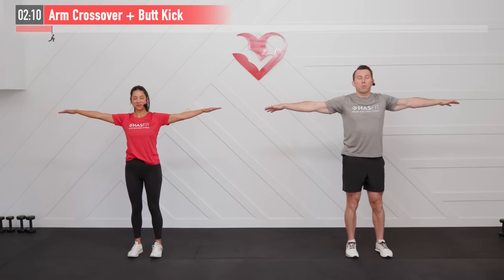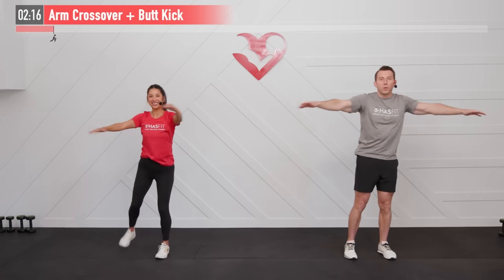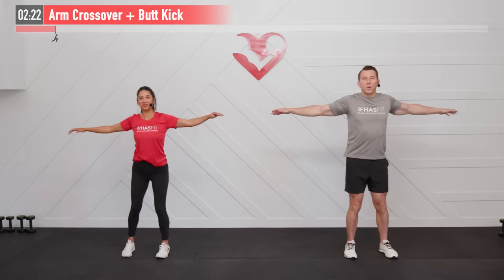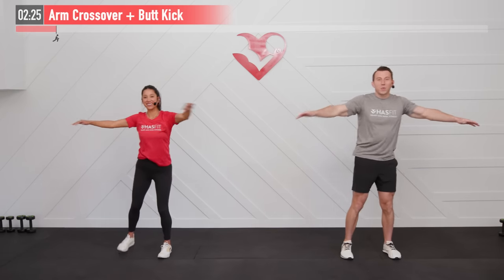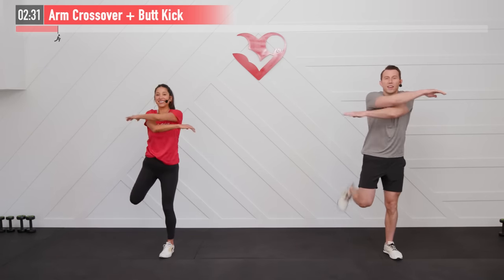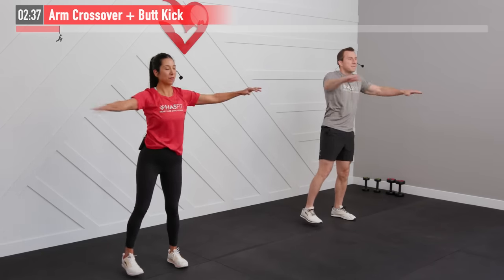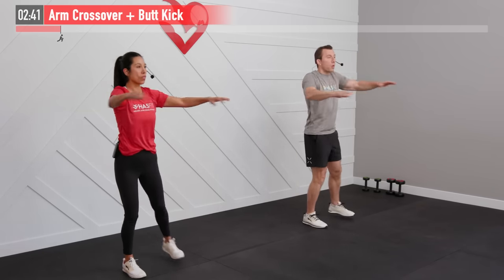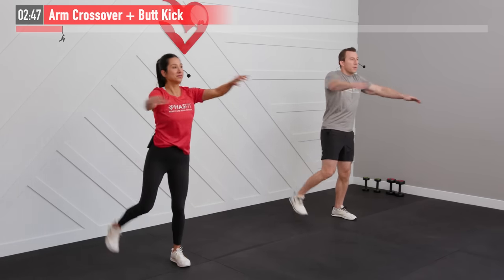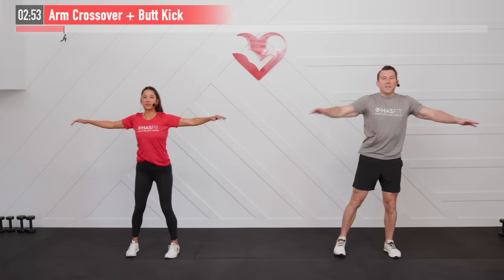Our next warm-up move is an arm crossover plus a butt kick. Start with our arms out at our side — bring my right heel to my right glute, cross my arms over, return. Left heel, left glute, return. Try to alternate which arm is on top for a little bit of a brain workout. This one is warming up our quads, hamstrings, shoulders, chest, and back, and getting our heart rate up a little bit.